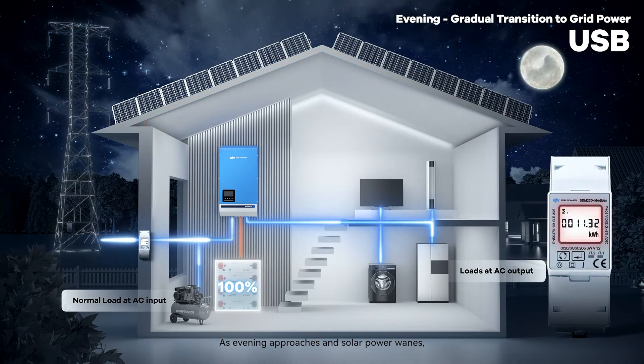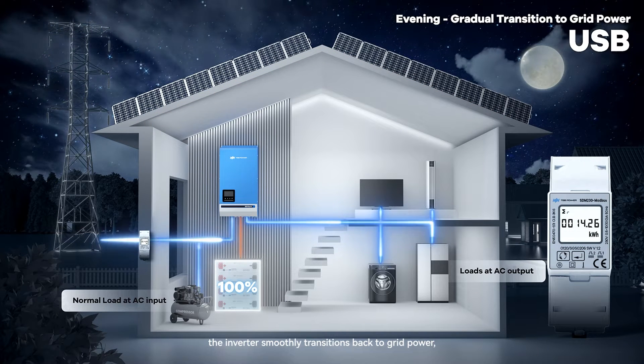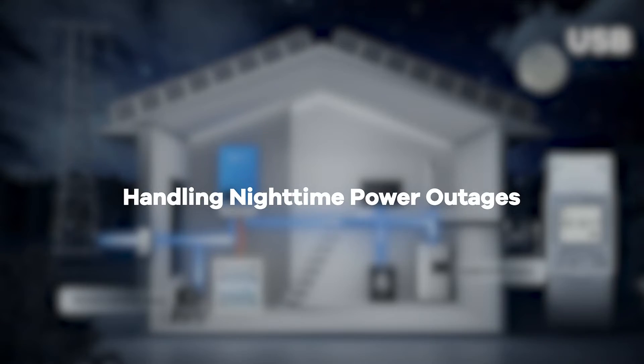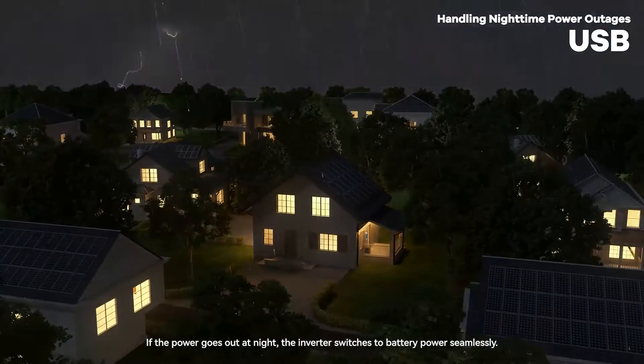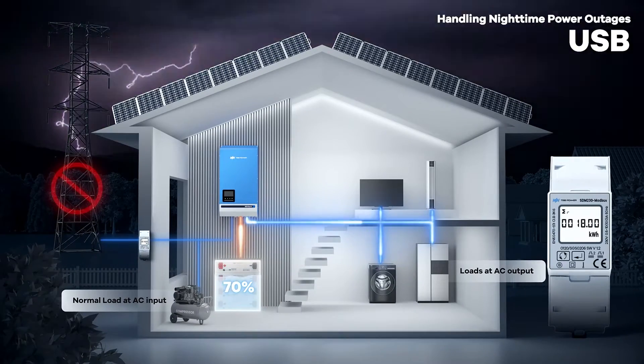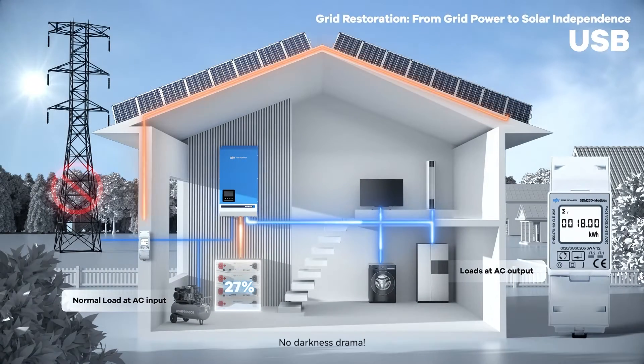As evening approaches and solar power wanes, the inverter smoothly transitions back to grid power with a rise in electricity bills. If the power goes out at night, the inverter switches to battery power seamlessly. It keeps the lights on until morning when the sun takes over again — no darkness drama.